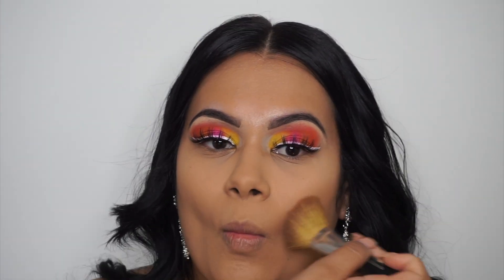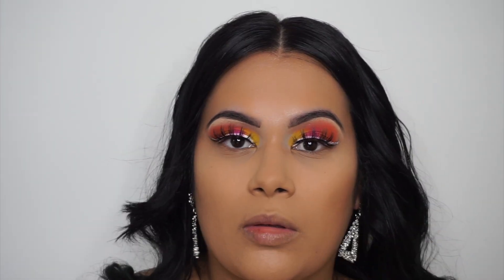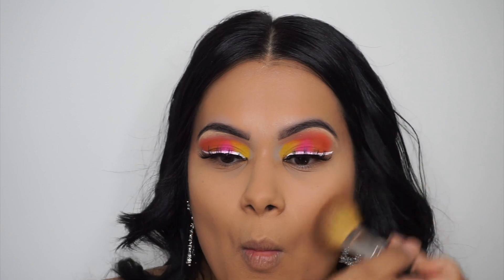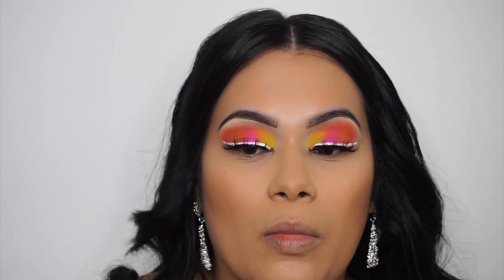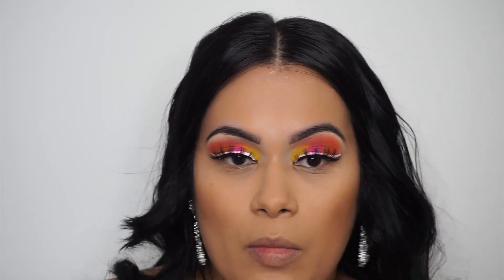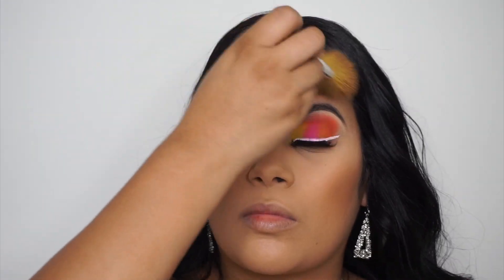Now going in with my favorite bronzer at the moment — Kylie Cosmetics in the color Almond. I'm obsessed with this bronzer. The formula is really good, it's super creamy, feels like butter, and it just blends perfectly with my skin tone. If you're on the tan side, I definitely recommend it.